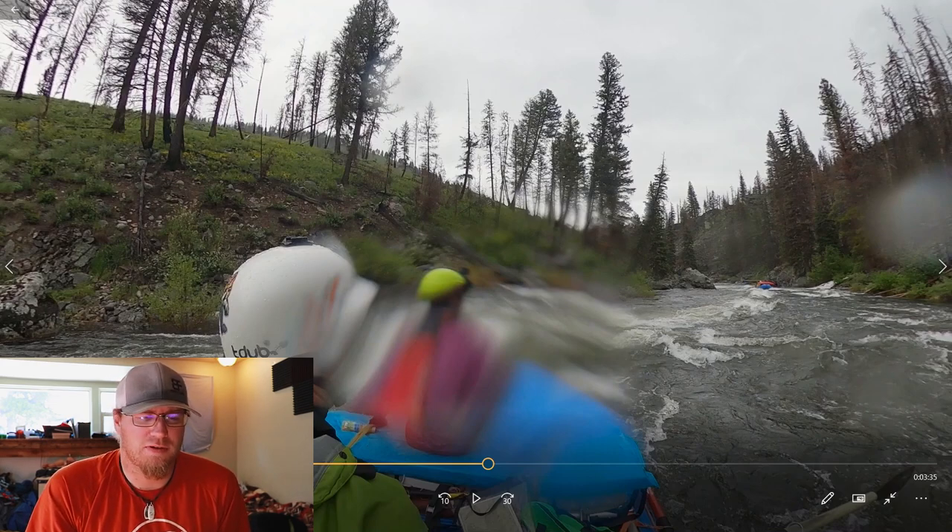So the next rapid we're going to look at is Velvet Falls. This is the first Class 4 rapid you come to on the Middle Fork, at least by my memory. Every single time I've looked at that map, Velvet has always popped up as the first Class 4 rapid — and it's a fun one with a pretty fun feature in there.